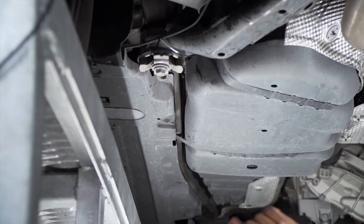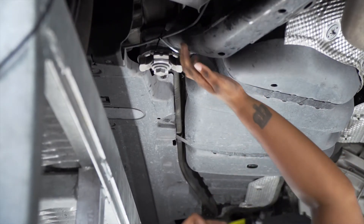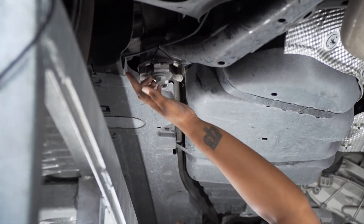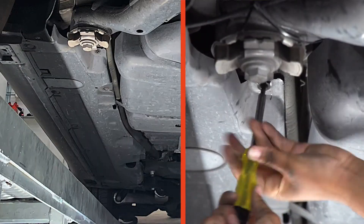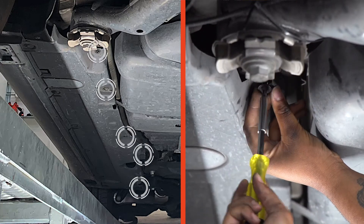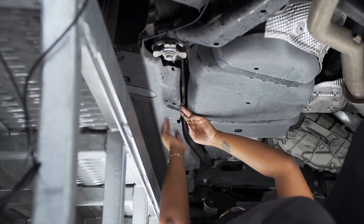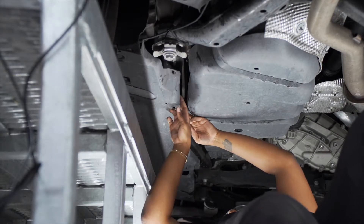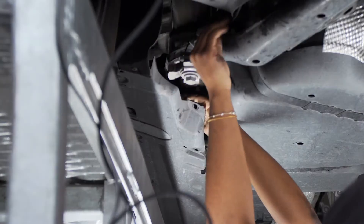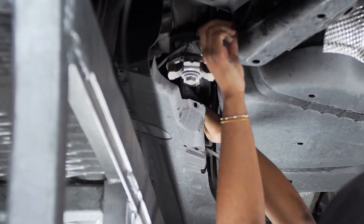Now that we've routed the power wire up towards the gas tank, we're going to continue routing it to the underbody paneling. In order to do so, we have to remove five screws using a T30 torque bit. With those five screws removed, we can pull the panel down and fish our power wire through the paneling.